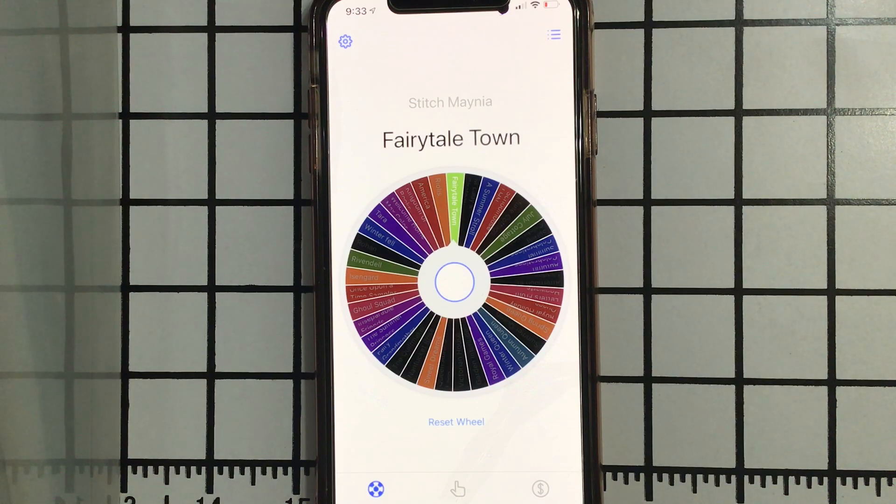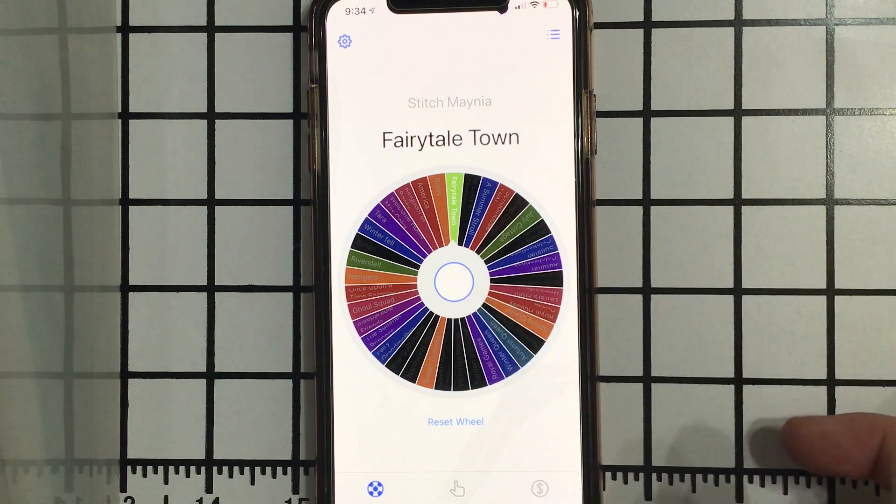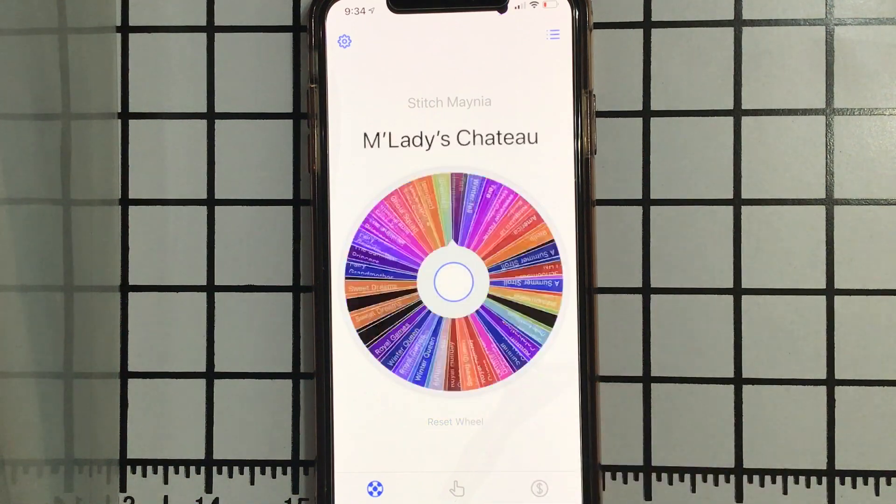I pulled out the kit for Fairytale Town and it's so large and complicated that I'm thinking I might put that aside for a time when I decide to go monogamous for like a month or something like that. I may still try to start it, but I'm not sure. I'm going to go ahead and roll again, and then we will find out later what I actually decide to do for a new start today — I may do 50 or 100 stitches on Fairytale Town and call it a day, or I may just work on whatever we're about to draw.